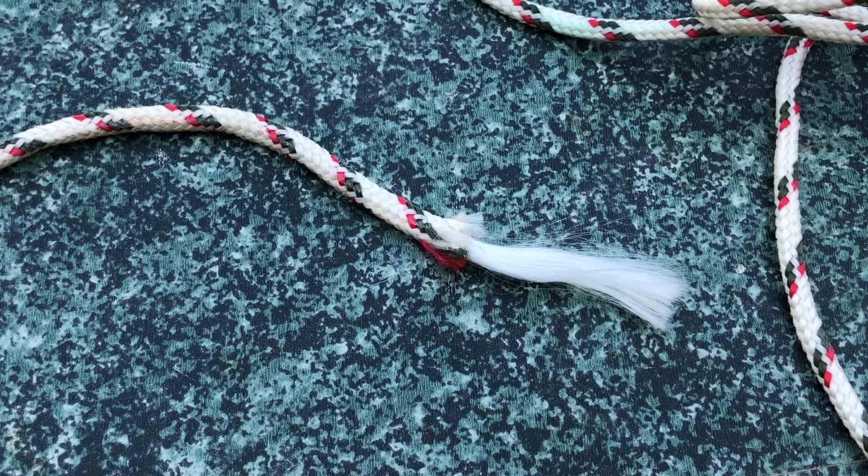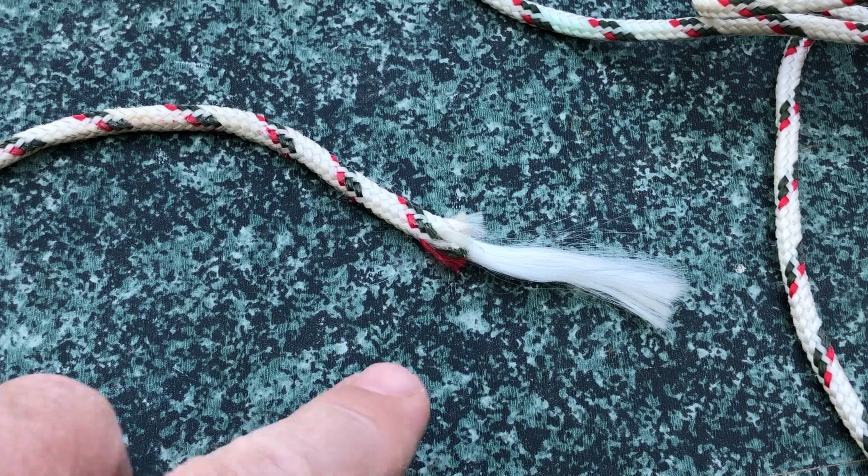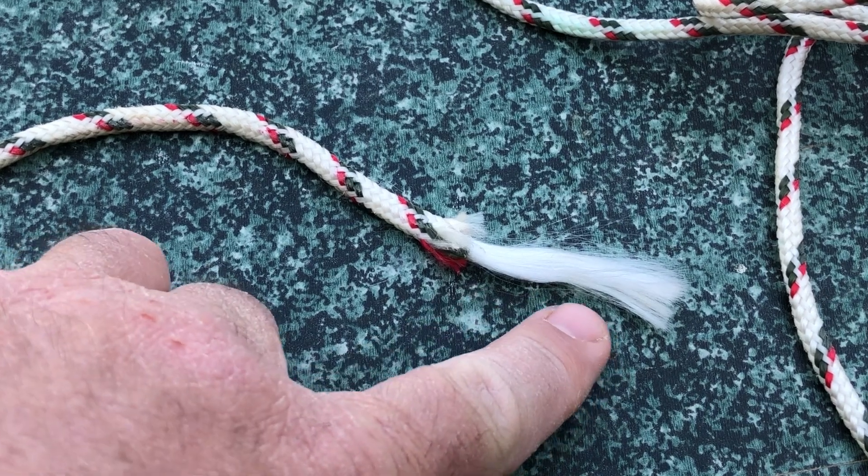In this video, we'll learn how to fuse the ends of a rope. Ropes that are fused are those that are made out of plastic or some material that can be melted. The reason that we fuse ropes is because they start to come unraveled after a while.